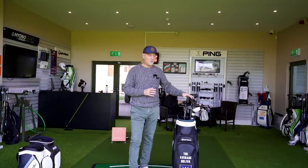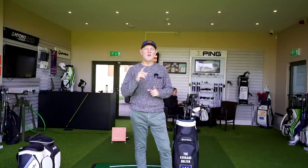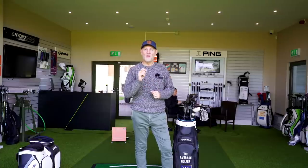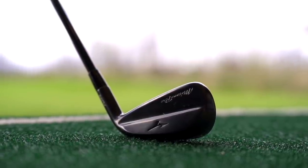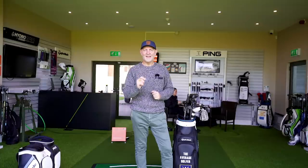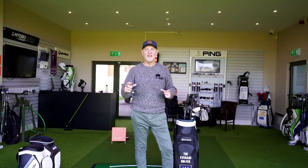The options for long iron replacements are simple: you've either got a hybrid, fairway woods, or driving irons, and they all perform very differently. Some may be suited to your game, some may not. Today's video originally started as a review of the Mizuno fly high driving iron — we will do that — but we're throwing in a few added options, and that's where it gets really interesting. It threw up a real dilemma for me personally.